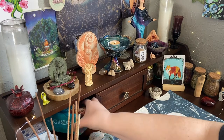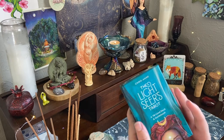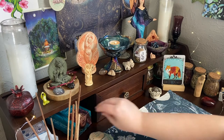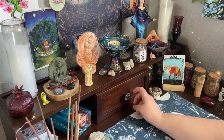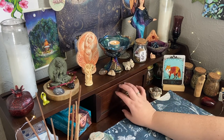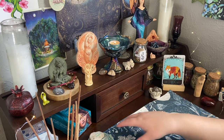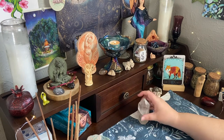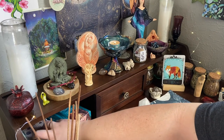Then I have my current tarot love, which is the Light Seer's Deck by Chris-Anne, and I keep it here so I can get a hold of it pretty easily. This drawer I used to keep the tarot deck in, but when I've got stuff going on out here it's really hard to get open and shut. So now I just use it for extra supplies - tea lights, stones, the other card holders, and things like that.